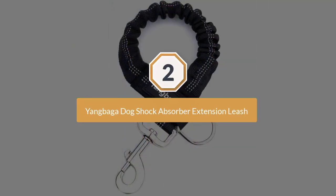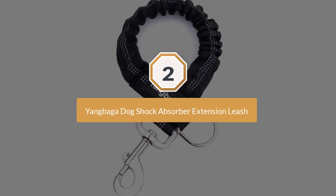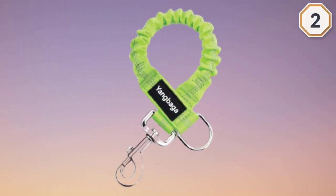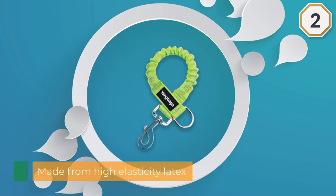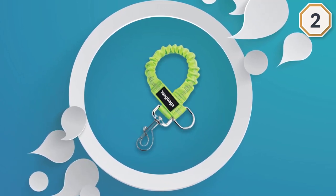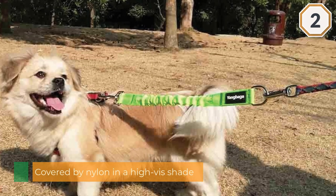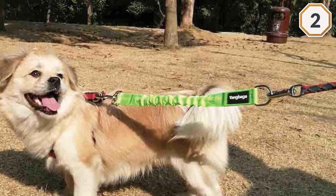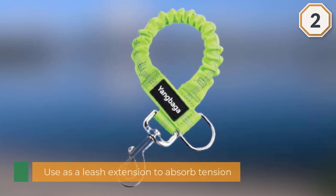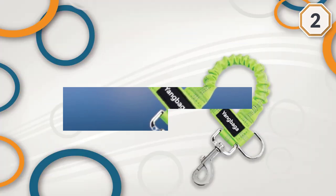Number two: Yang Bag A Dog shock absorber extension leash. This product is made from high elasticity latex covered by nylon in a high-vis shade. It's a great little addition to your bike accessories kit. The principle is simple — use it as an extension to your existing leash to absorb the natural tension between you and your dog as you walk, jog, or cycle, protecting you from shoulder and arm injury or strain. The extension leash fits easily to most dog leads, collars, and harnesses, giving that little bit extra when it comes to safety and control.